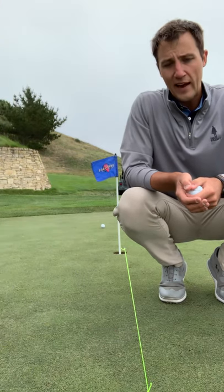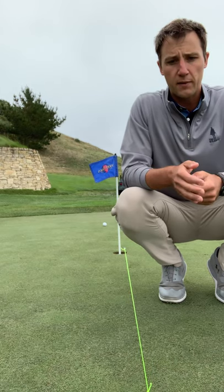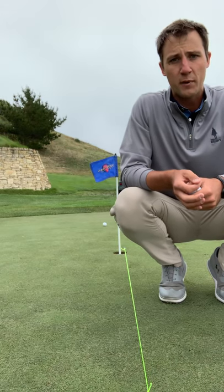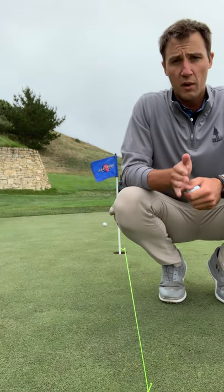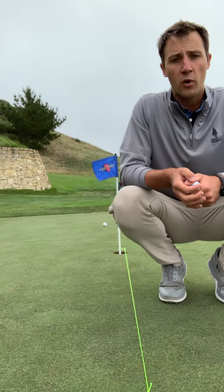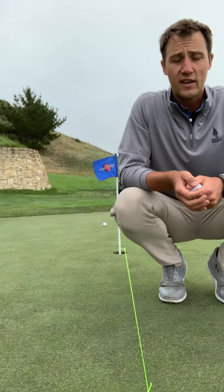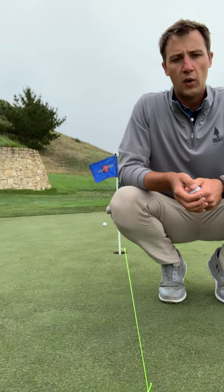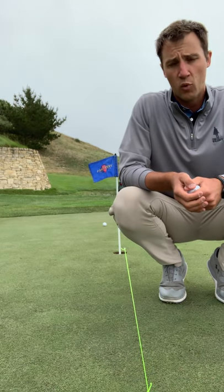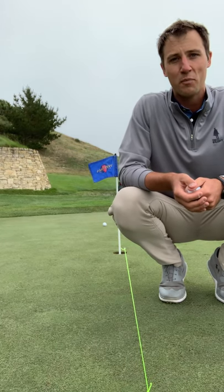The idea here is that we are just trying to make the ball travel straight down that string. Let's not get too focused on the technical aspects of putting — let's focus more on making the ball travel straight down the line. If you can do that, you are going to make more putts. If you can make it consistently from 6 feet, then 10 feet shouldn't be a problem, nor should 20. We'll spend more time in the coming weeks talking about reading greens and working on the speed of the putt, but this is a great place to start. So get out here and practice your putting.